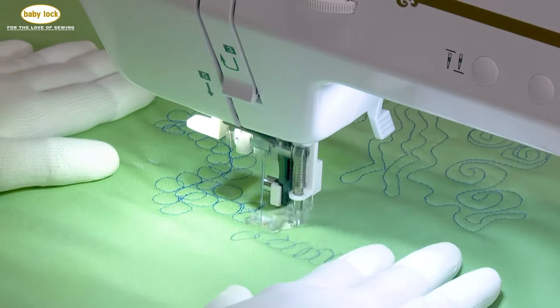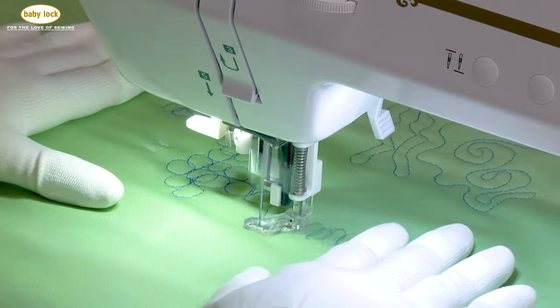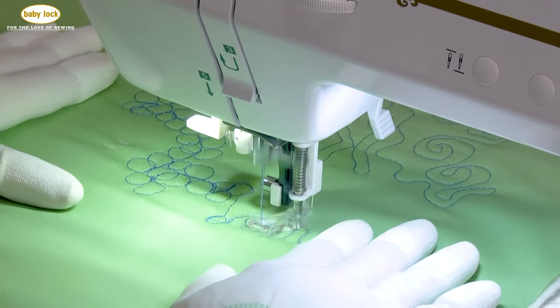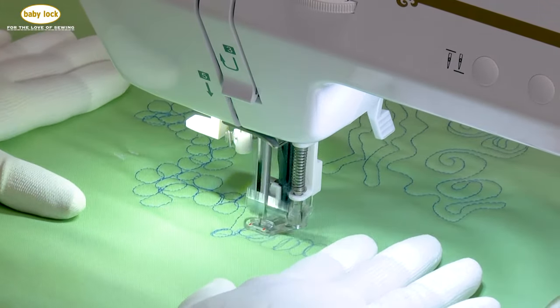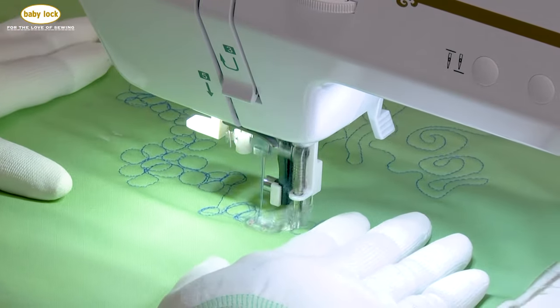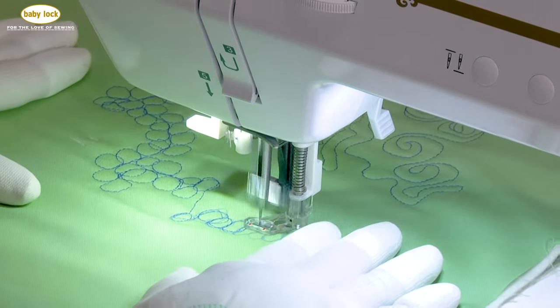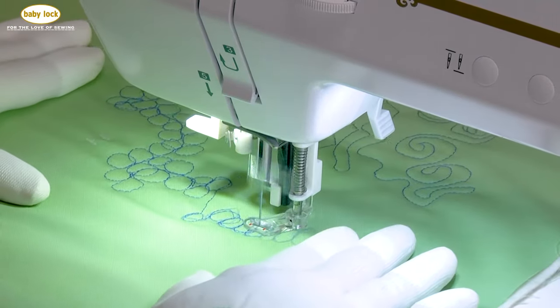I'm going to come down here, and if I wanted to, I can actually trace these circles. That gives me something to follow. Most people will say 'I'm not very good at tracing,' and I completely understand that. But give it a try, do it a couple of times, and eventually it will catch.